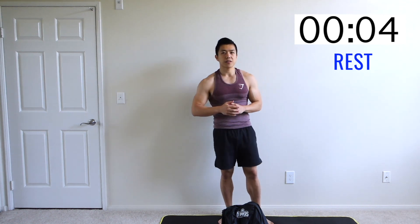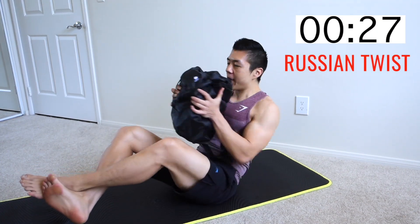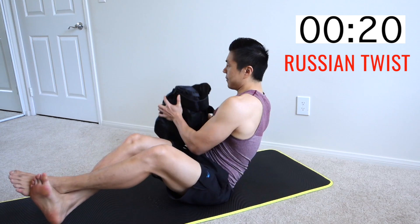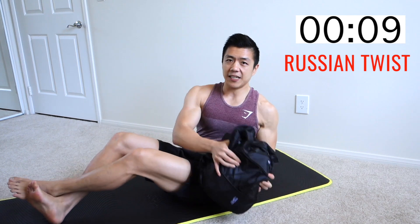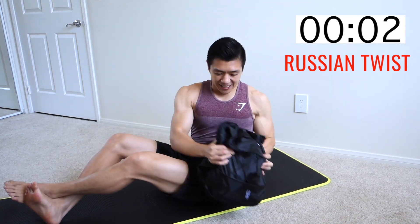Now we're going into a Russian twist, so we're going to get onto the mat. Get our bag ready — we're going to sit down on the mat and start doing some Russian twists. With the Russian twist, take your bag, try to elevate your hips and your legs off the sides, and you go side to side. You want to bring your feet up if possible, but depending on how heavy your bag is, this can be a challenge. You're using your core here to go side to side. 20 seconds of rest — this is an ab and core workout.